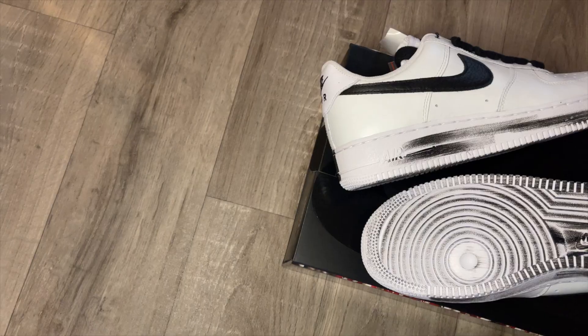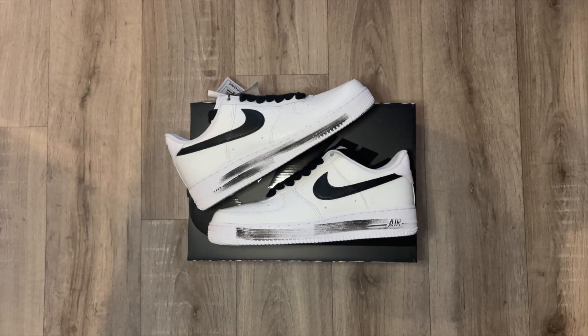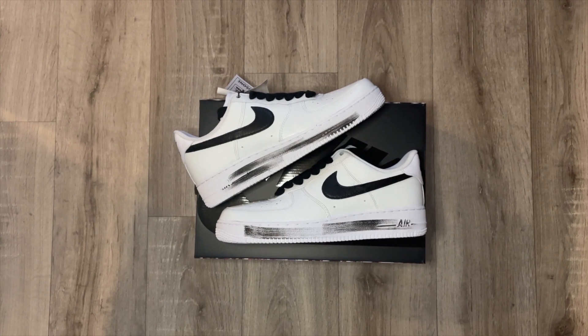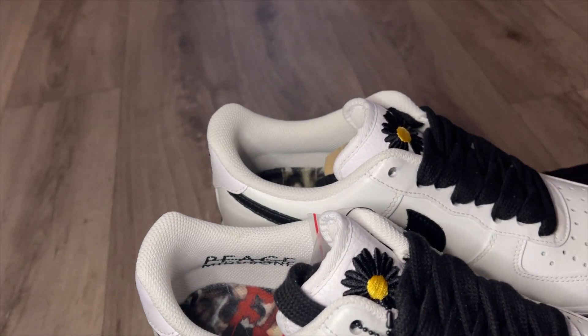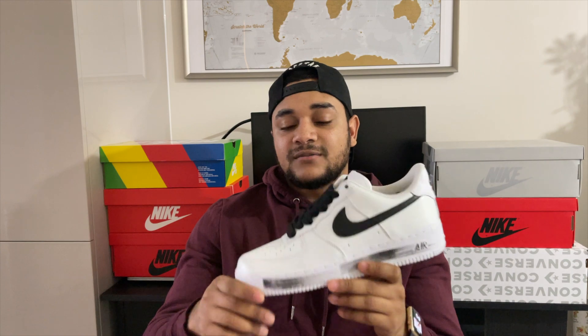Let's talk about resell. Based on how the OGs performed over the year, I expect these to do even better because I think more people will prefer the white colorway over the black. Before these released, they were reselling for around 500 pounds in most sizes. Right now they're around 350 to 400, and I expect that to increase over time — I reckon these will hit 600 over the next year because they're just so unique. If you managed to get these at retail, hold them for at least six months to see where the market goes. And if you picked up the Korea exclusives with the red swoosh, those are even more valuable. Hold these as long as possible — they will go up in value.